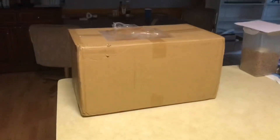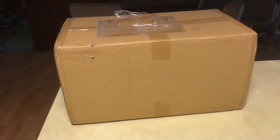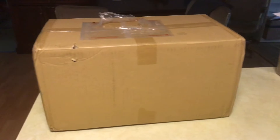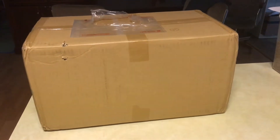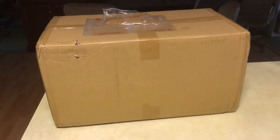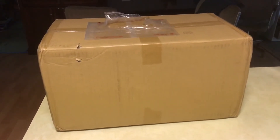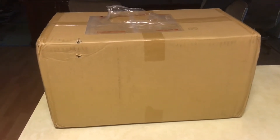Alright guys, we got another figure unboxing today, so I don't know what this is. You ever go through a phase for a couple months where you just start buying figures because they're all so good, and then you buy them from different websites and you don't keep track of where you're buying from and what month you bought them? Well, that's me right now. So let's see who it is.